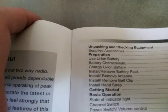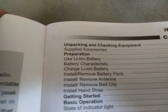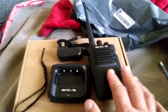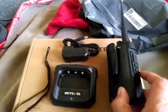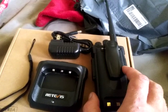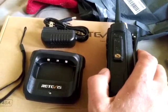Looking at the manual contents — unpacking and checking equipment, supplied accessories. When unpacking and checking the equipment, that means putting the battery on, putting your belt clip on, your antenna — make sure all that is on there. You don't have to put the belt clip on; that is not exactly a must-do.